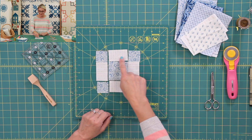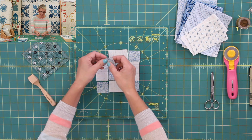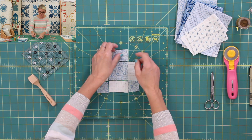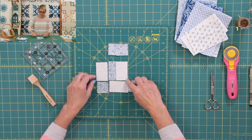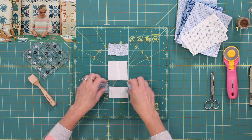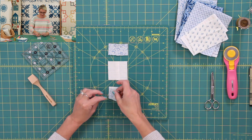I'm going to start by sewing my pieces into three rows, just by placing the blue over the light, sew it right here, then here, sew it, then go ahead and move to the middle row. Sew this to this and this to this, just like this. Go ahead and finish with the last row right down here. Sew and sew.